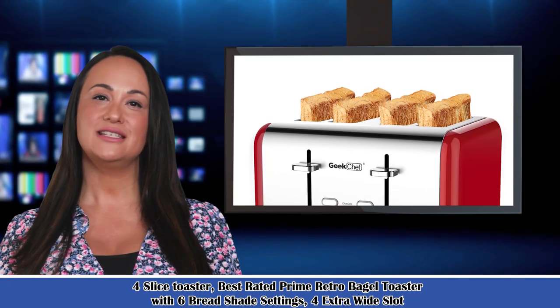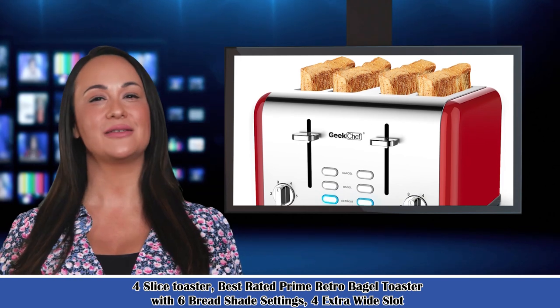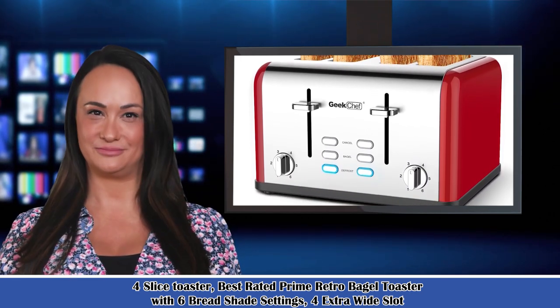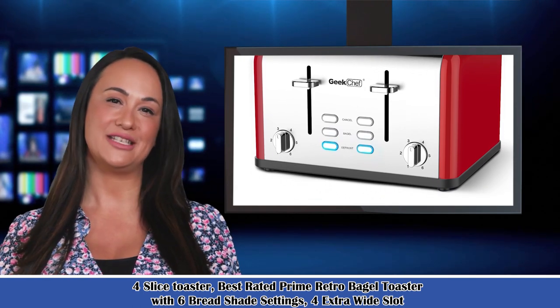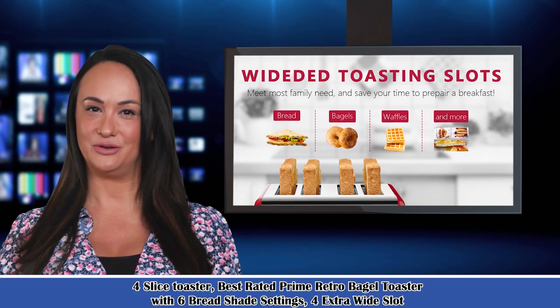Welcome to our kitchen and dining channel. Here is Bridget speaking. Follow me — I am your shopping guide. I will introduce you to wonderful products. Let's start with product-related information, pictures, and more information in detail. Also, welcome to visit our website.